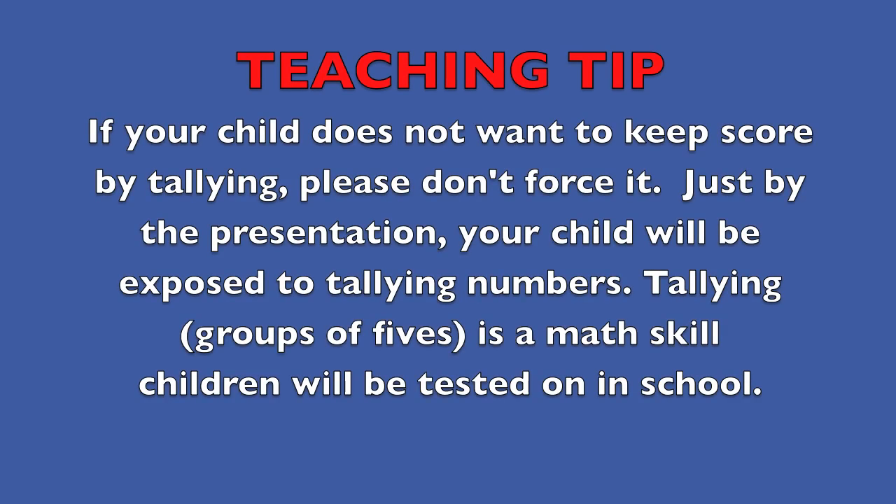Teaching tip: if your child does not want to keep score by tallying, please don't force it. Just by the presentation, your child will be exposed to tallying numbers. Tallying in groups of fives is a math skill children will be tested on in school. Good luck!